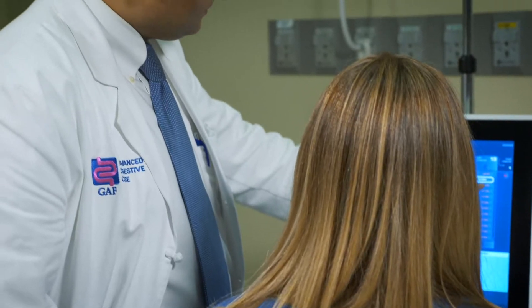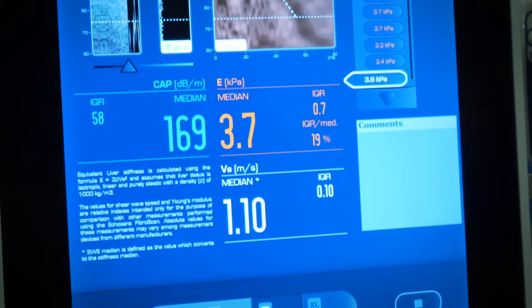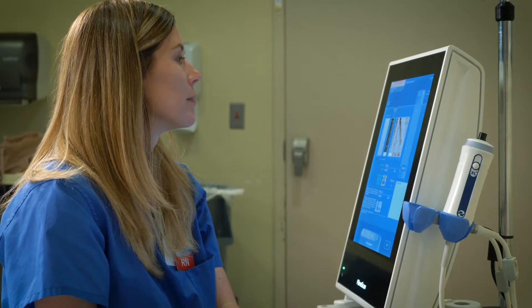Fibroscan is a very useful, novel tool that we have in our toolbox for taking care of our liver patients. Anybody with any kind of liver disease, Fibroscan is a very good starting point. You want to know whether or not there is fat in the liver and whether or not that fat is going to cause problems like cirrhosis in the future. This machine gives an idea about both fat and scarring — steatosis and fibrosis — and it can be used for anybody with any kind of liver disease.